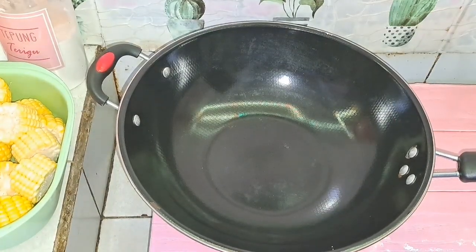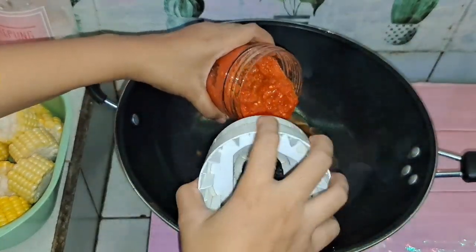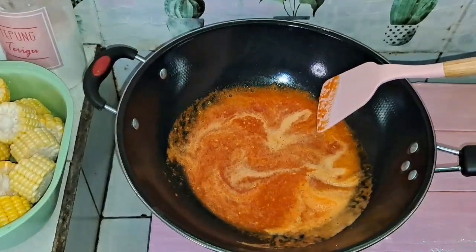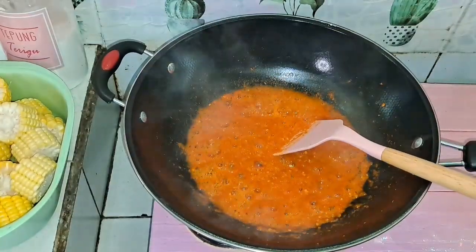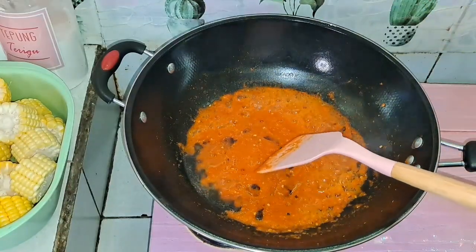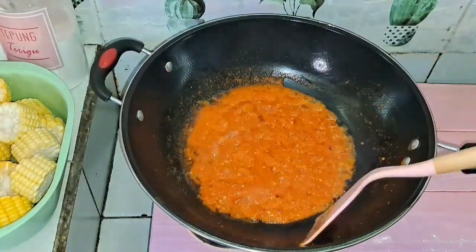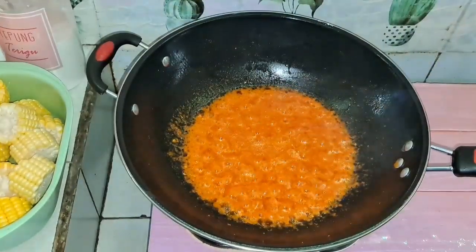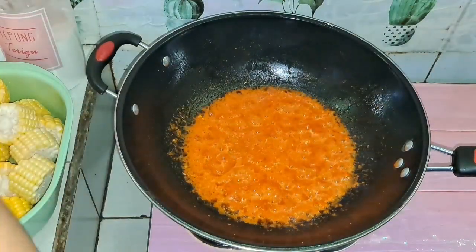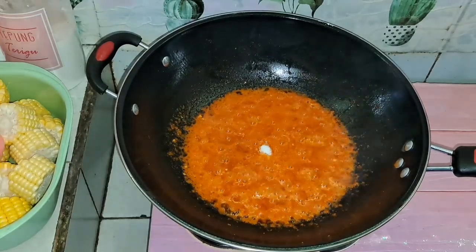Pertama-tama saya mau tumis dulu bumbunya. Tadi saya blendernya pakai air, jadi tumisnya tanpa minyak goreng dulu. Setelah airnya menyusut, langsung tambahin minyak gorengnya, aduk-aduk, tumis sampai matang dan tidak bau langu. Selanjutnya tambahin micin, garam, dan juga gula.